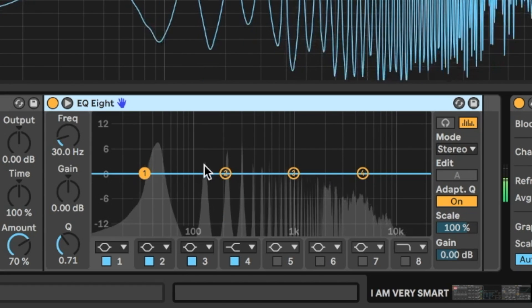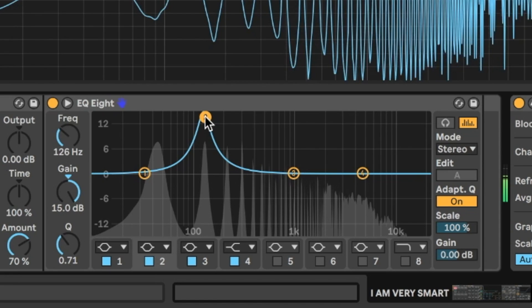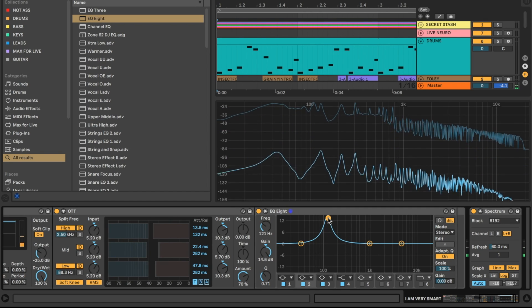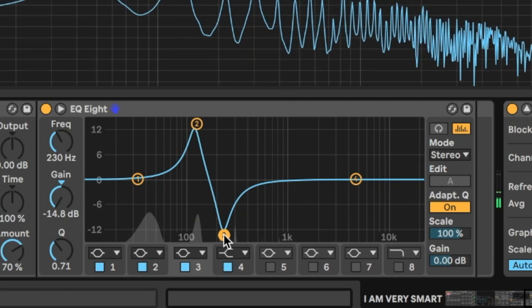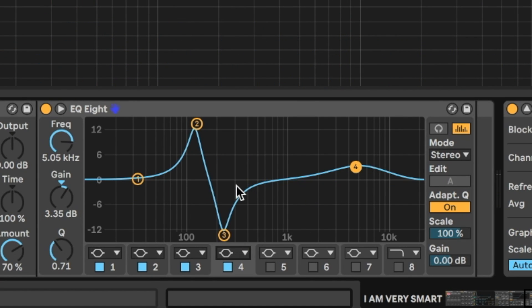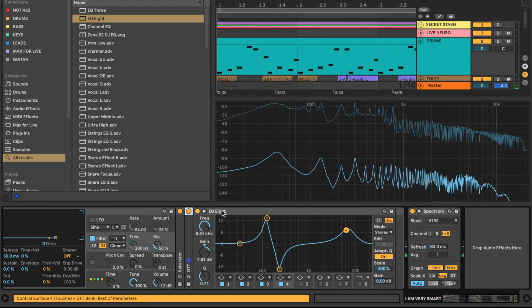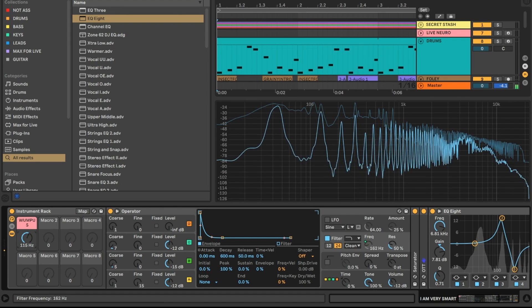Next let's add some EQ. I'm going to bring out around 120 hertz, just boosting that frequency — keep in mind that around 120 hertz is about as low as most phone and laptop speakers can go, so that everyone can really hear this neuro sausage. I'll also cut the frequencies above it so they're not competing, and finally bring out a little bit of high end by adding a bell boost there. Let's toggle the EQ off and on — nice bit of extra crisp.